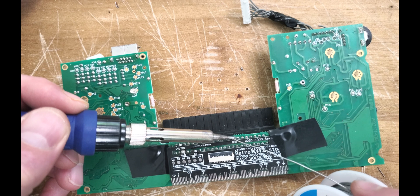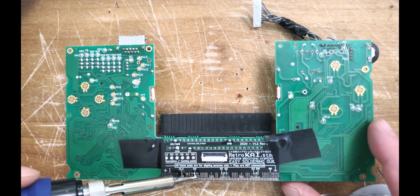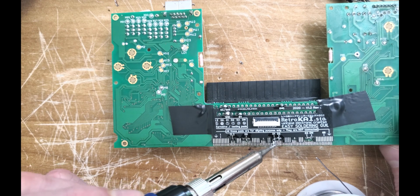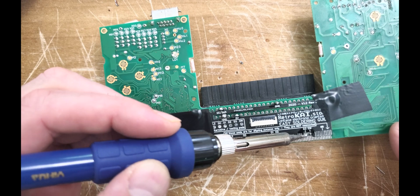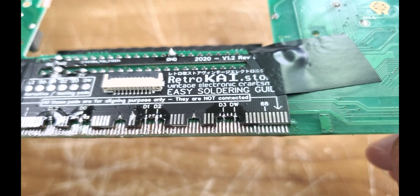All the marked spots on the RetroKai board need to be soldered onto the main one. Soldering two boards this way isn't a typical solder job. I had more luck soldering uphill rather than going downhill and making a bunch of bridges. Of course, flux is the unsung hero for solving that. If all goes to plan, your board should look something like this.